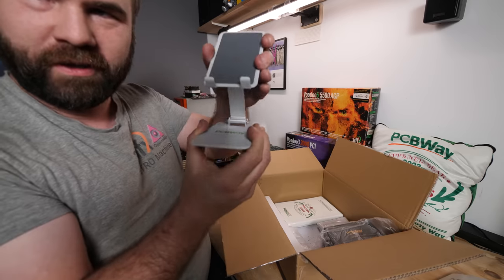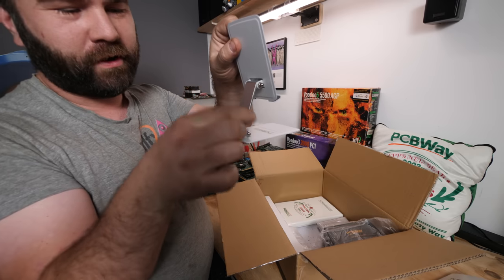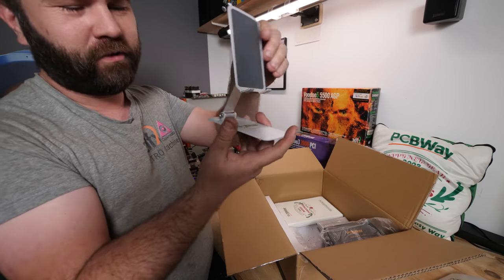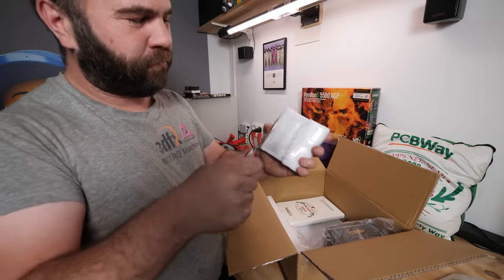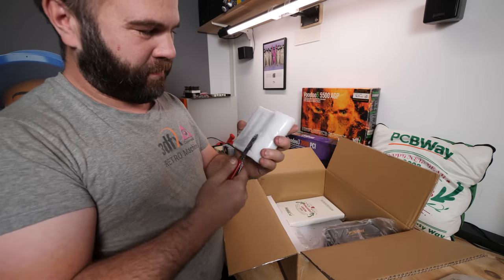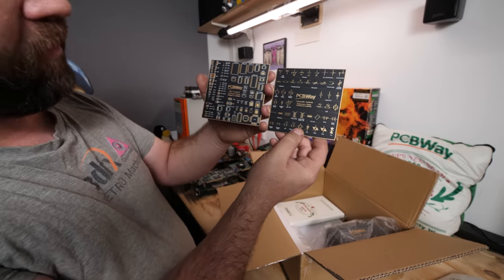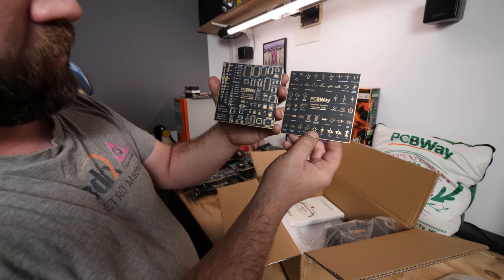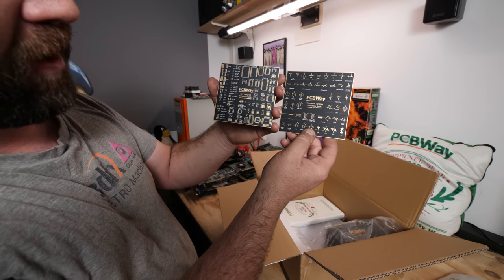PCBWay also sent a nice sturdy adjustable all-metal phone holder — you can tighten the screws if it gets loose. And they sent some printed PCBs: one is the SMT footprint reference guide and the other is the schematic symbols reference guide.